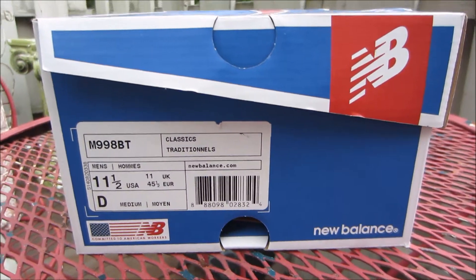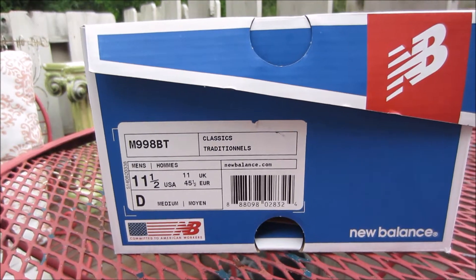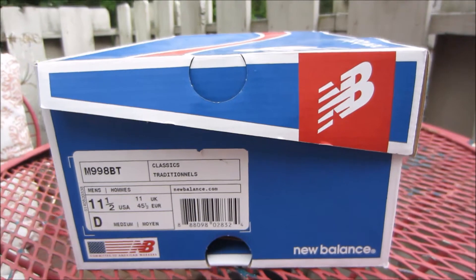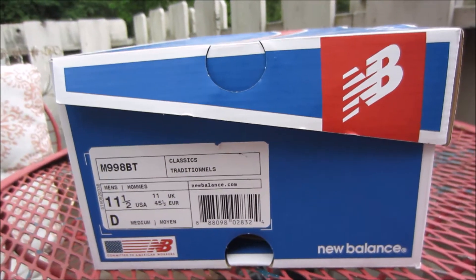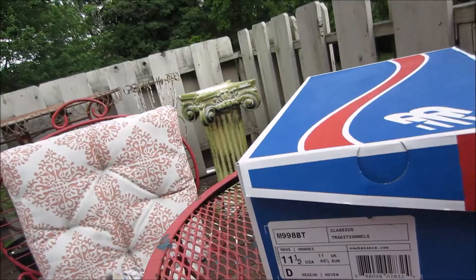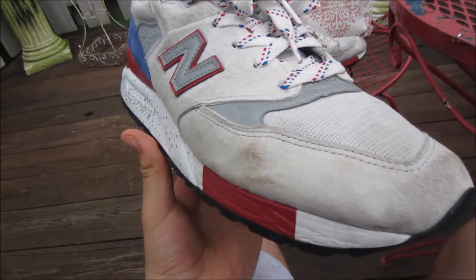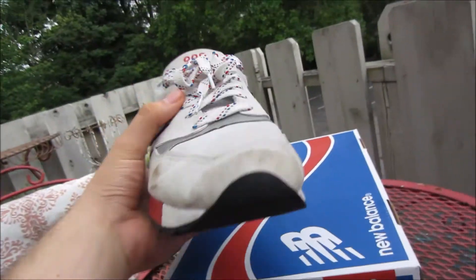Hey guys, what's going on, Refresh Cakes here, got another sneaker video. This is the New Balance 998 — it's like a limited edition pack that they came out with a while ago, like two years ago, the National Park Pack. These are the ones I picked up from the pack. I'm pretty sure there's like three pairs and I've had these for like two years so they're pretty dirty, but since I have a YouTube channel now I kind of just want to make a video on it.